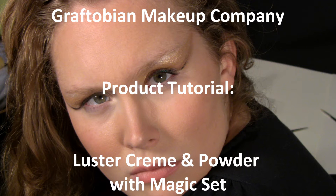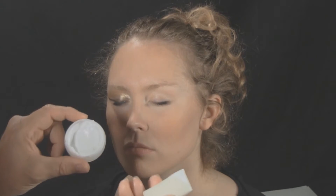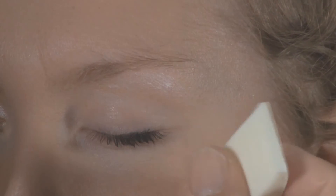Graftobian Makeup Company welcomes you to this tutorial. Begin by applying Anti-Shine Foundation Primer with a sponge wedge.